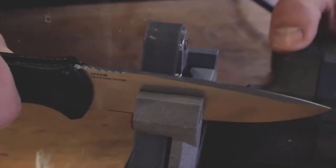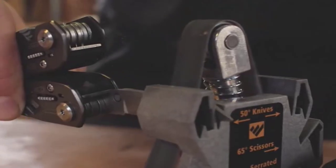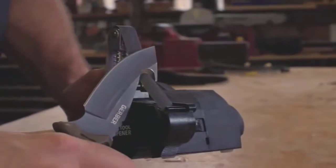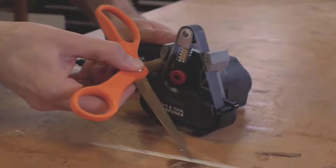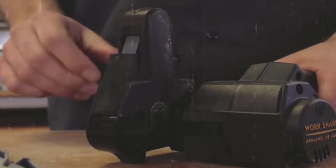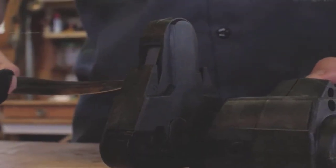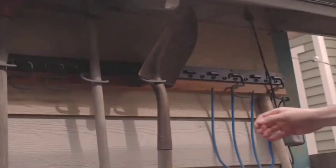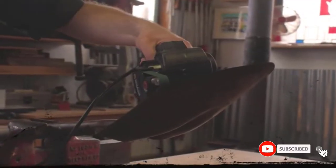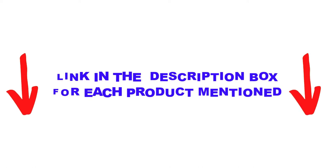Are you looking for the best electric knife sharpeners in your budget? In today's video, we break down the top 5 best electric knife sharpeners available on the market. I made this list based on my personal opinion, listing them based on price, quality, durability, and more. I found these products very helpful for people like you. Check out the description below and make sure you subscribe for more videos. Let's get started.